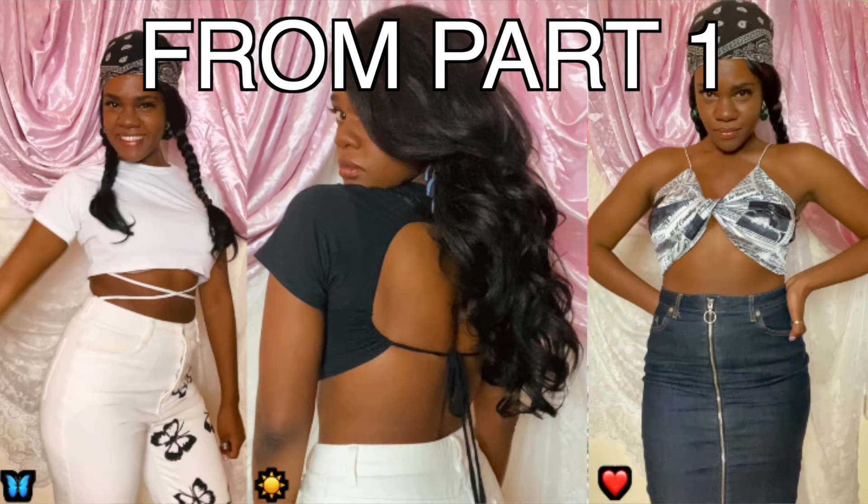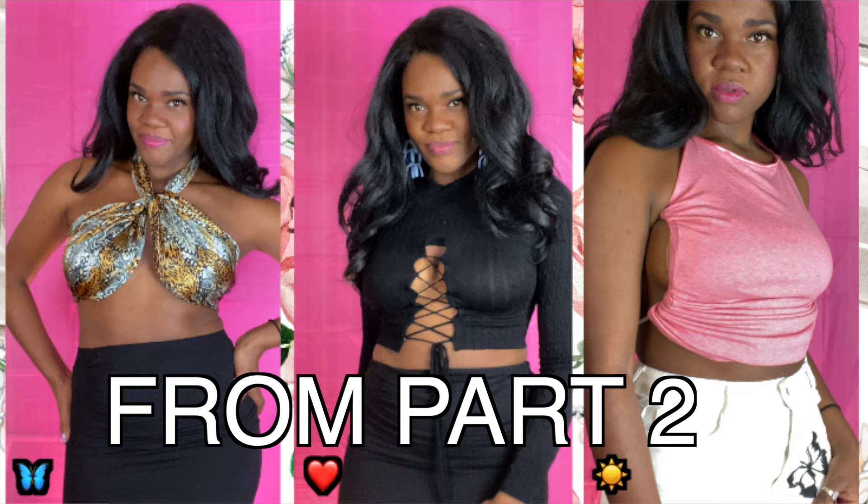So in today's video, I'm going to be trying out some TikTok inspired DIYs. And if you haven't already checked out part one and part two, you definitely should because I made some pretty cool things with the help of TikTok. So without further ado, let's go ahead and get into this tutorial.